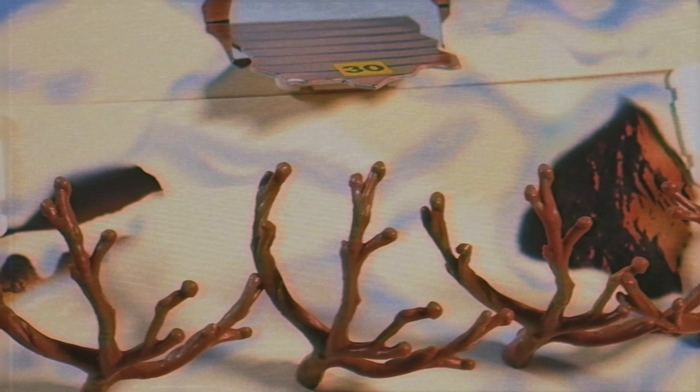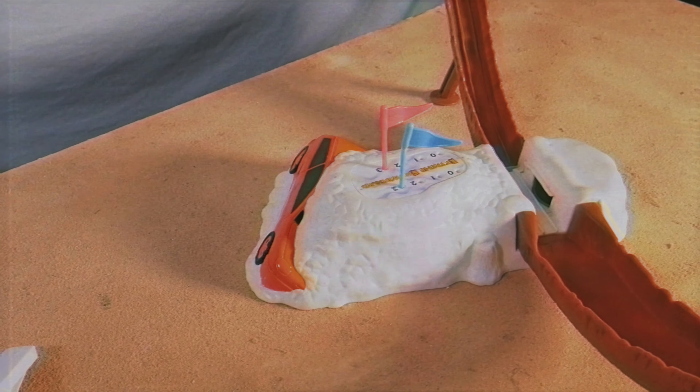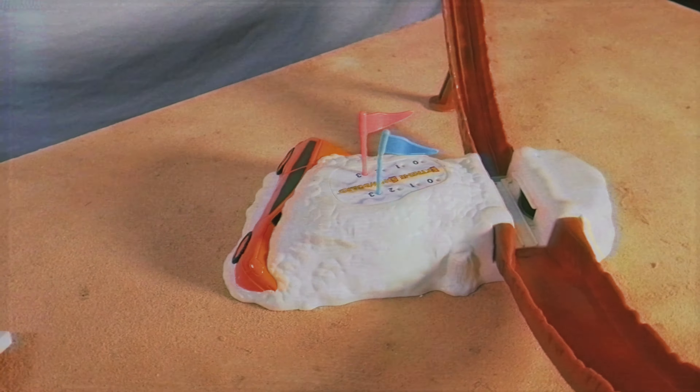Extreme snowboard game by Mattel. Welcome to Tabletop Island — I'm Bernard, your host, and today we're going to be taking a look at the vintage board game. This is an interesting one. It is called Extreme Snowboarder, it's by Mattel, and it actually came out in 2003. Sorry, the box is a bit falling apart on me.